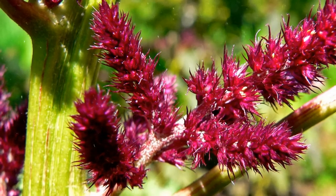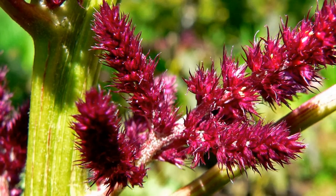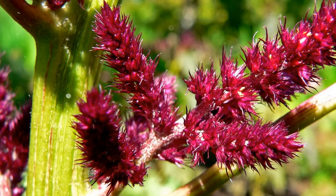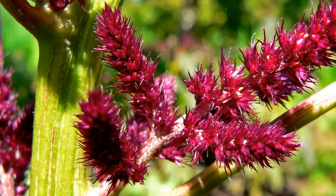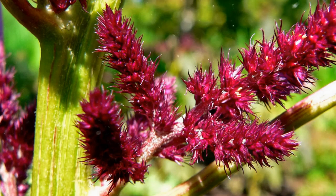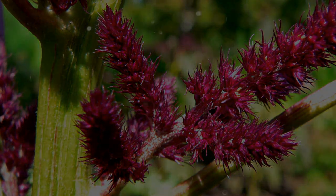Growing amaranthus is a rewarding and visually stunning endeavor that adds color and interest to gardens and landscapes. By following the step-by-step instructions outlined in this comprehensive guide, you can successfully cultivate amaranthus plants and enjoy their vibrant blooms. Embrace the process, provide proper care, and witness the beauty and versatility of amaranthus in your garden. Happy growing!